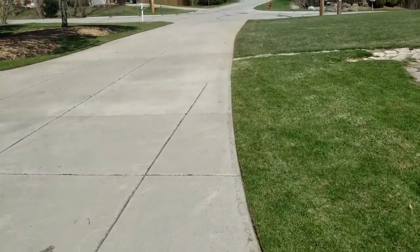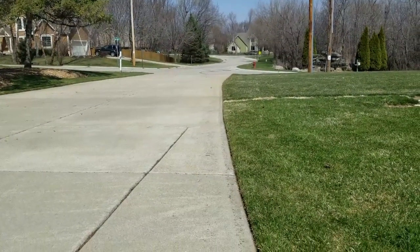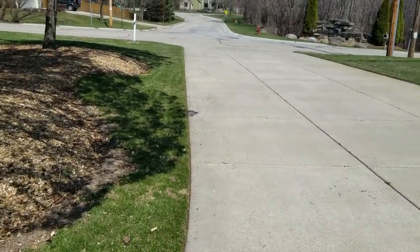In case anyone was wondering what the status of the edges are going to be for Easter — they're crispy. Extra crispy.